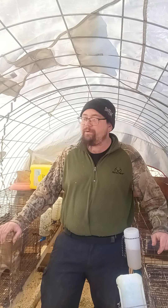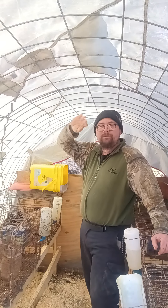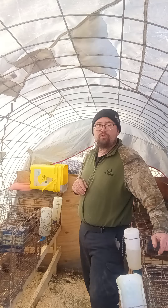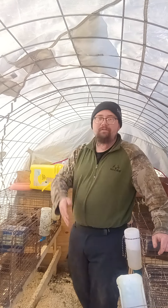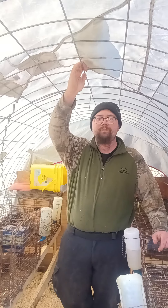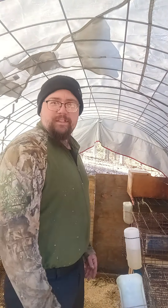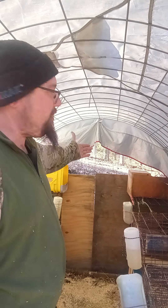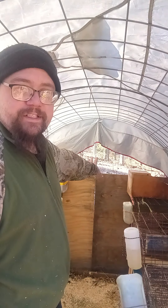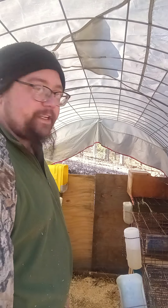Maybe I can help you out in this video. This right here that you see me standing in is my rabbitry. This is made out of cattle panels — two cattle panels. There's a two-by-four square frame at the bottom consisting of four two-by-fours, and I've got a two-by-four in the center in the front that goes from the bottom up to kind of stabilize it from moving up and down. I've got a couple pieces of plywood leaned up against the back — that keeps 99% of all the rain out. I can take those pieces of plywood away depending on the weather conditions if I want more airflow.